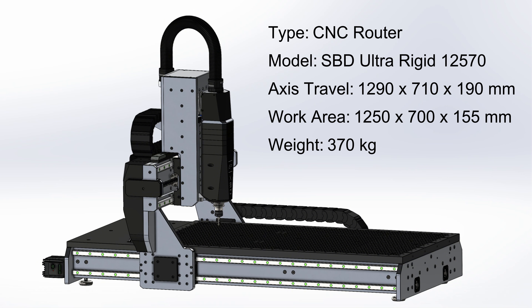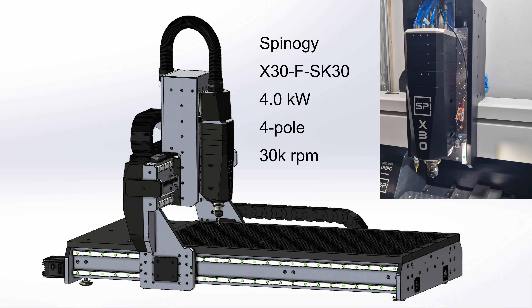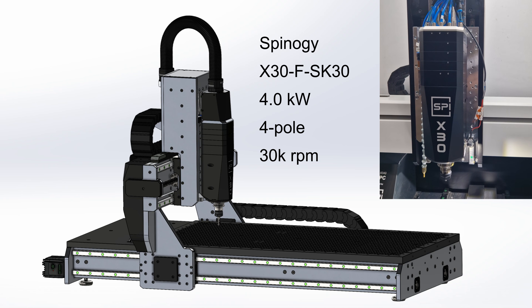Here are the basic specs of what I'm going to build: axis travel is about 1290 by 710 by 950 millimeters, and the work area is 1250 by 700 millimeters. The gantry clearance — between the fixture plate and the bottom of the gantry — is 155 millimeters. Overall weight of this beast is around 370 kilos.